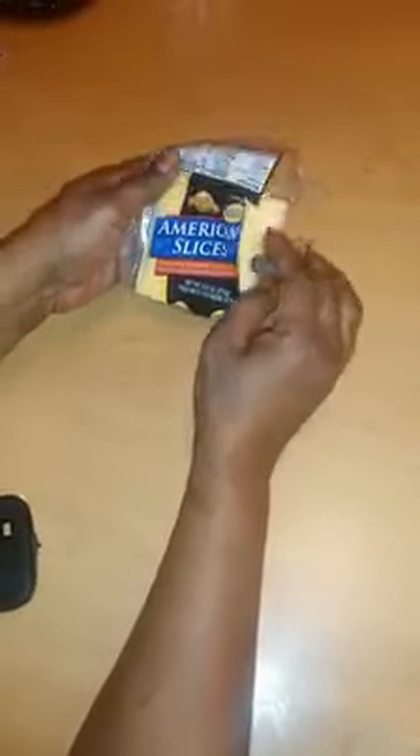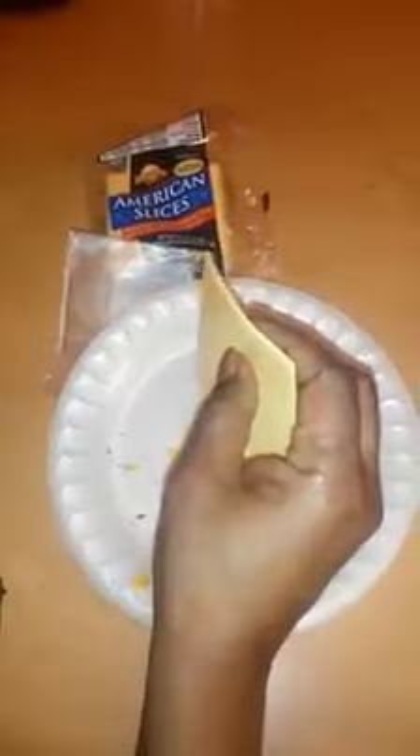Here we go again with this pasteurized processed sandwich slices. We're just sitting here at a table, we made a couple of sandwiches. I want to show you guys this — I'm gonna pull a piece of cheese out, I'm gonna unwrap it. Can someone explain this to me and tell me what are we putting in our digestive system?